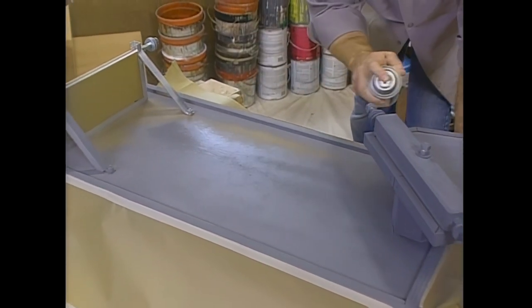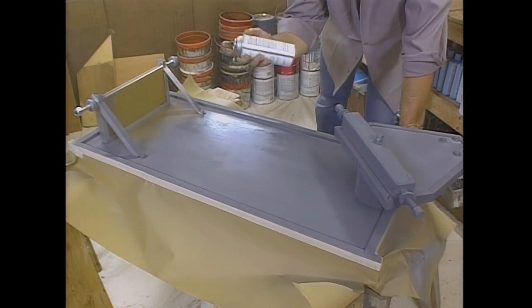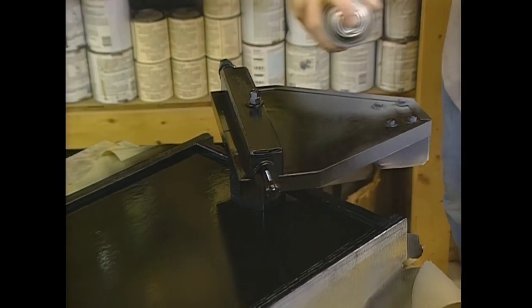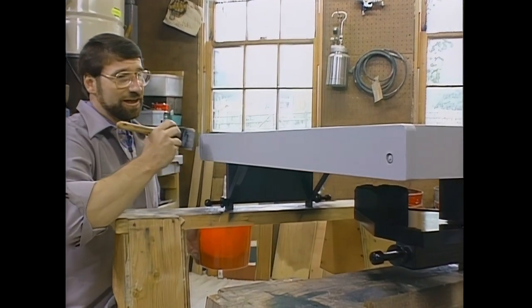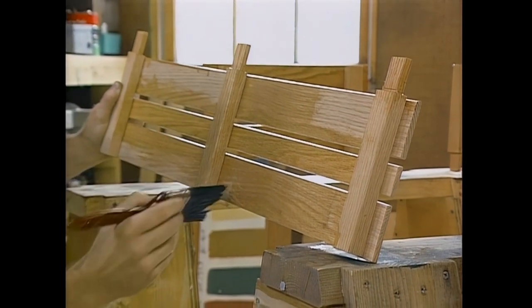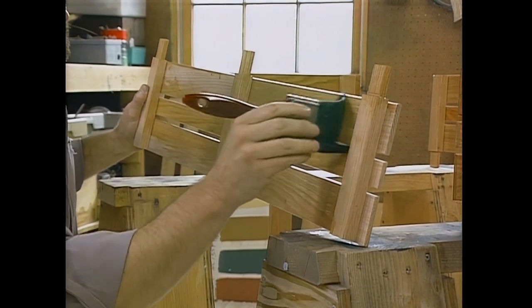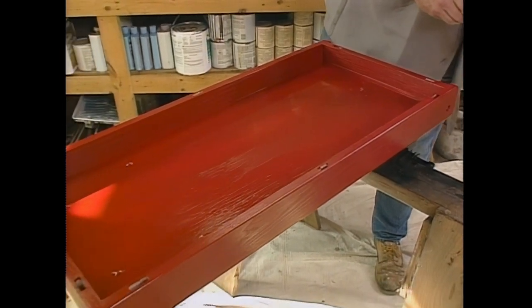I want the undercarriage of my wagon to disappear, so I'm going to paint it gloss black. I'm starting with a coat of gray primer using a spray can with no fluorocarbons. With the black, the undercarriage really starts to disappear. The bed of the wagon I want to be a bright red, so I'm starting out with a coat of latex acrylic primer. I want to show off the oak on the sideboards of the wagon, so I'm going to put on a couple coats of a marine super spar varnish. What do you think of the red? Too red? Not red enough? I think it's just right.